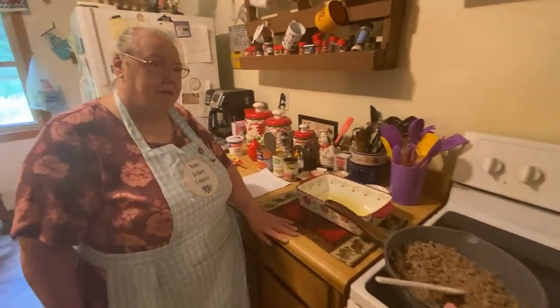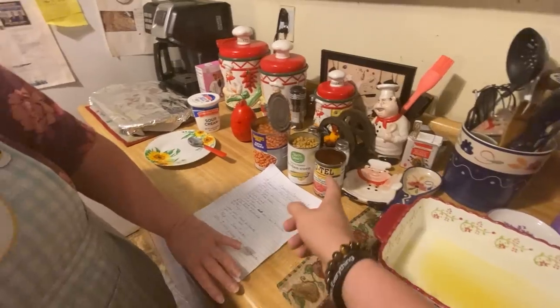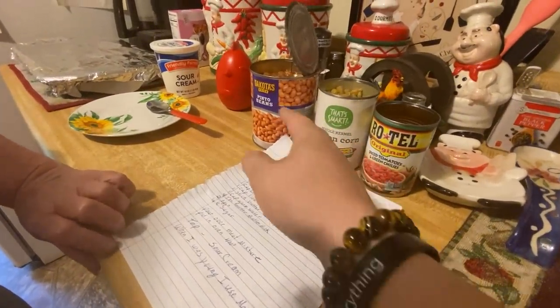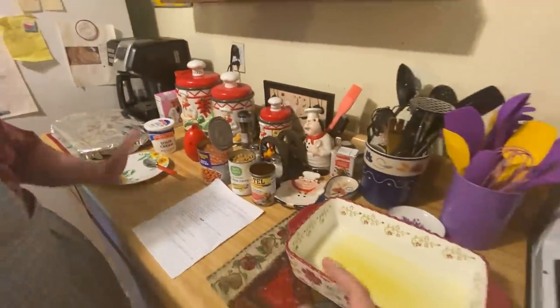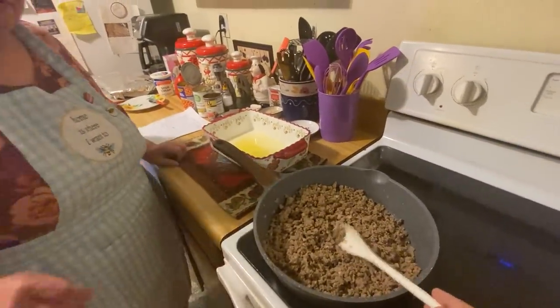Here's all the ingredients, everything that you'll need. You'll need a casserole dish, diced tomatoes and green chilies, corn and pinto beans, some sour cream, butter, and ground beef and onions.